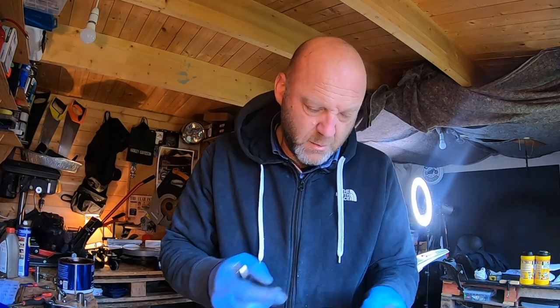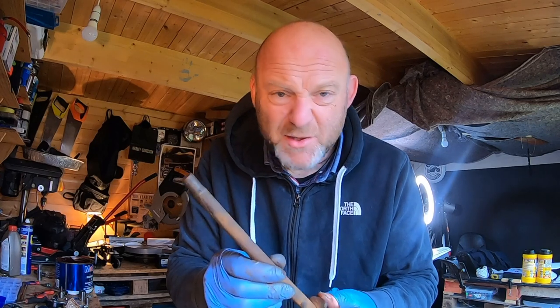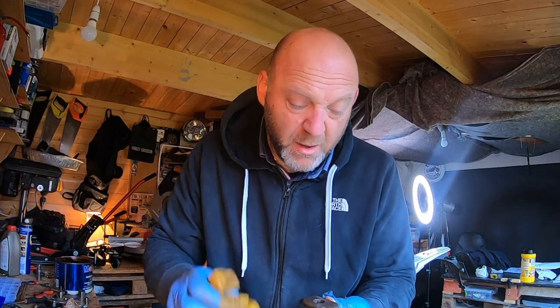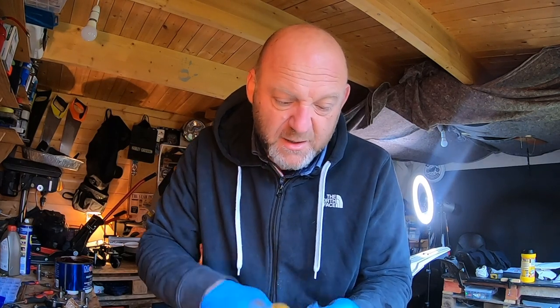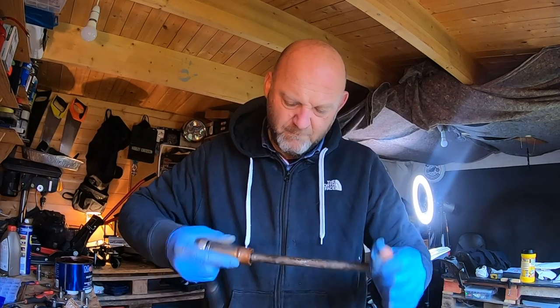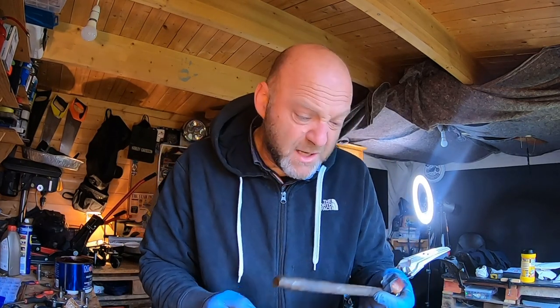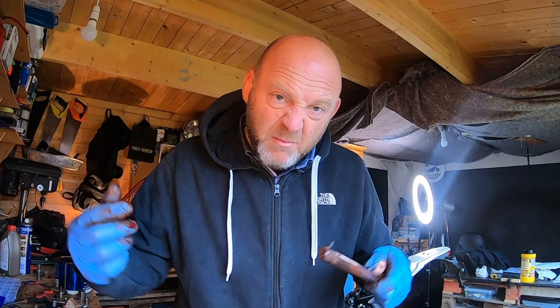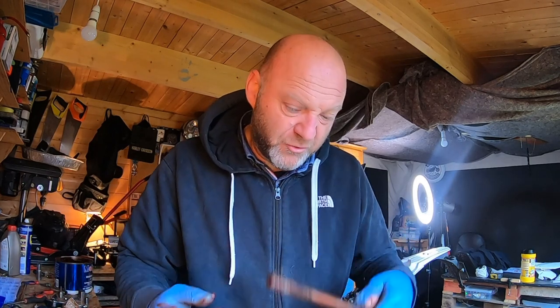Bit of grease on it — bish bash bosh, in the bike it goes. Now just to sort the spindle, which is in a shocking state. Let me clean this all up and put loads of grease on it. This is just a quick clean — when I do the full strip-down restoration in the winter I'll give it a proper going over, probably lacquer paint and all that. For now, quick clean, quick grease, and on they go. Threads are cleaned, grease goes on. I'm also going to put a little bit of grease inside the wheel bearings so it's greased all the way through as you push the spindle through.